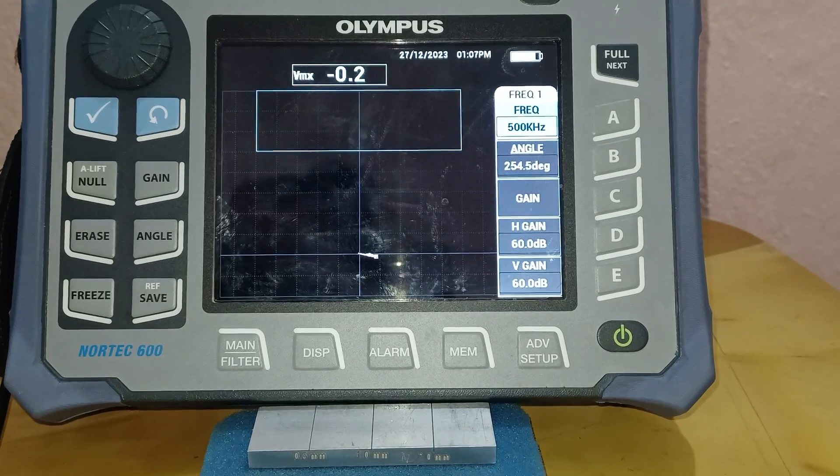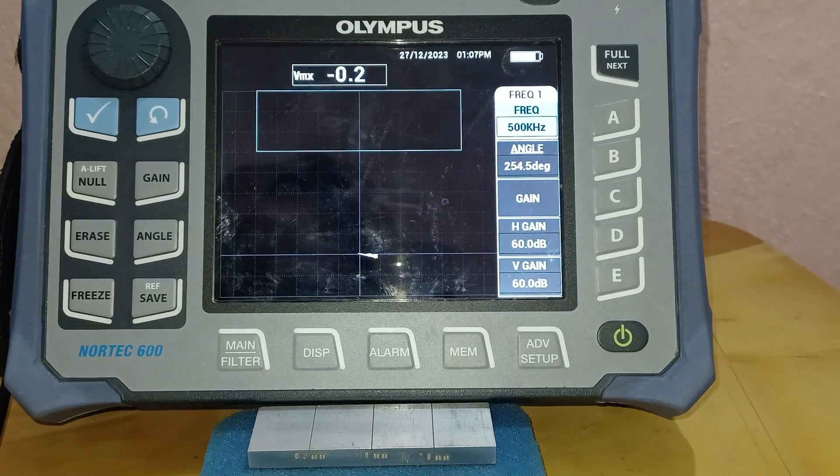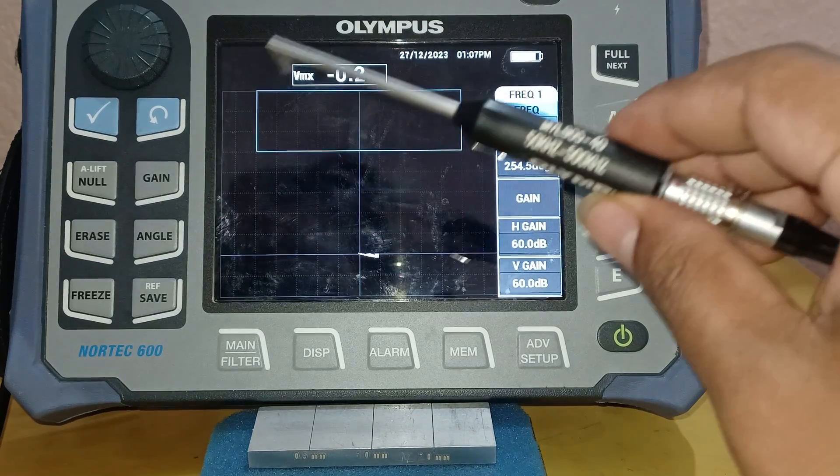Good morning friends, today I am going to show you how to properly calibrate an eddy current machine with a surface probe.